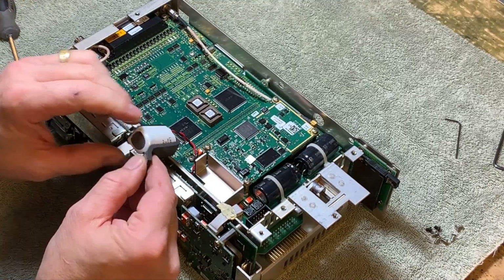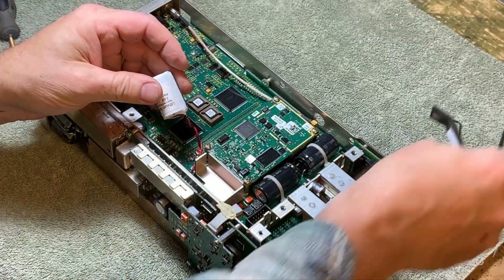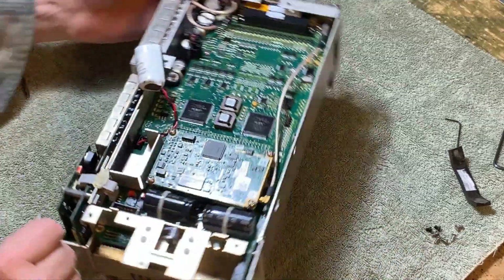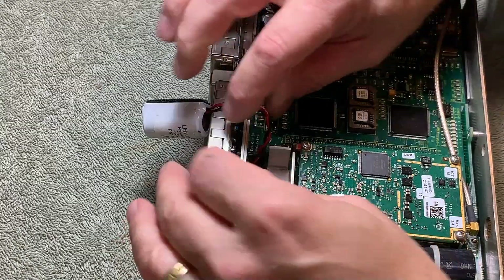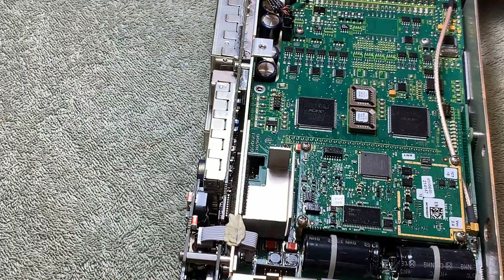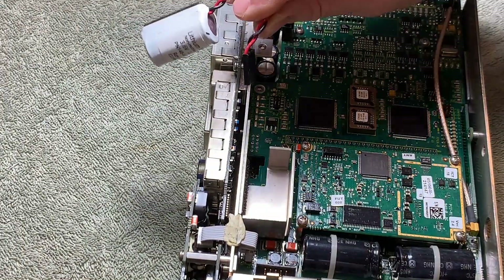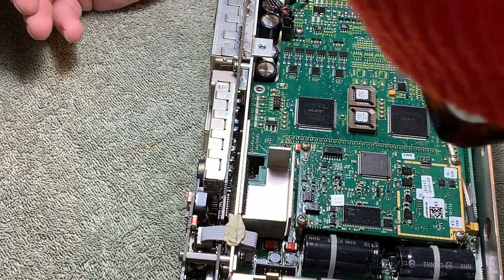Before I go any further, I'm going to take this off and see what we have. It's a lithium battery, non-rechargeable, 3.6 volts, 1.7 amp hours. I can put that back on. So red towards the front and black towards the back. Let's take another look at that.